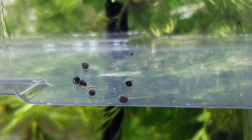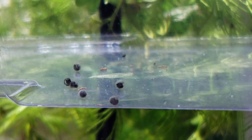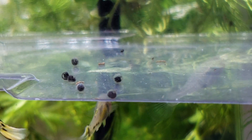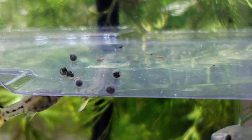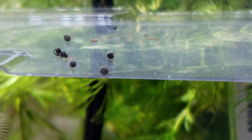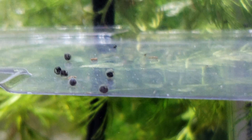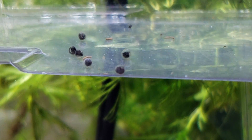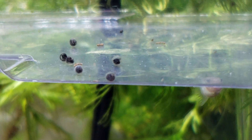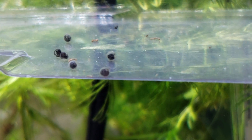And maybe even causing osmosis, or whatever other things go on between the inside and the outside of the egg, to have some issues. So if you stop using water that's been treated with Prime, all of a sudden the eggs are able to hatch — they don't get stuck in their membranes — and we're good to go.